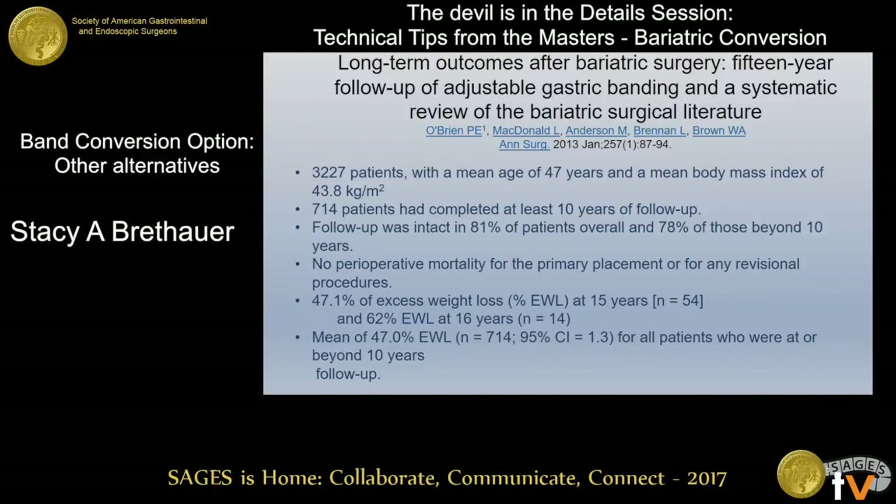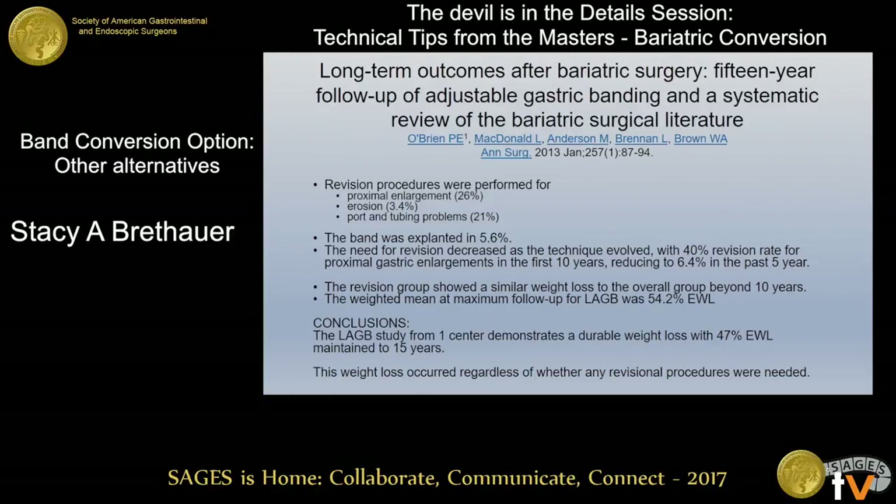I put this data up here just to demonstrate that this is potentially an option. What they demonstrated in long-term follow-up was 47% excess weight loss at 15 years, but relatively small numbers of patients had made it that far. On average, around 10 years, 45–50% excess weight loss was what they showed. As you know, this is data that has not really been reproduced elsewhere in the world. Their revisions were primarily done for mechanical issues — proximal enlargement, erosions, port and tubing problems — and not specifically for weight regain as an indication. They had a very low explant rate of 5.6%.